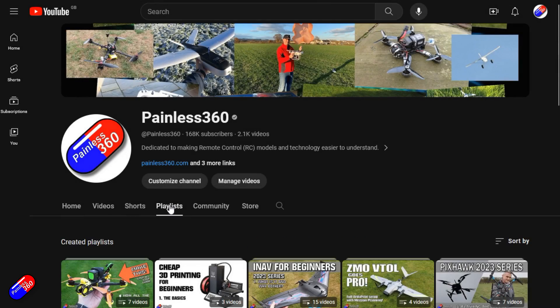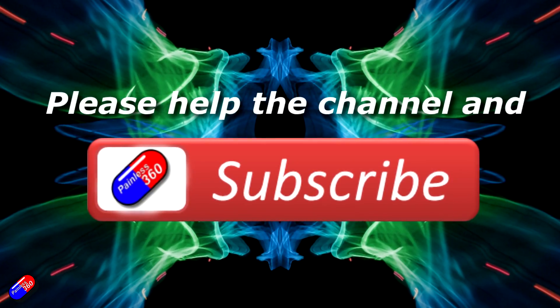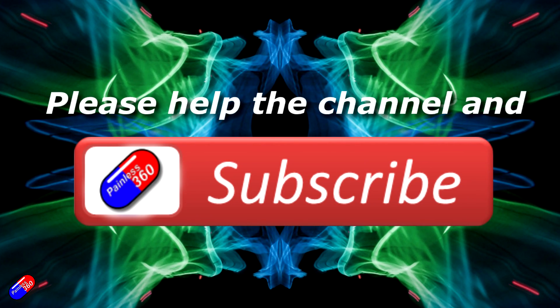Thank you for watching. Check out the playlist — adding Painless360 to your search terms will help you find my content. If you haven't done so already, please hit the like and subscribe button. You can support the time I spend here answering questions and helping others by using the links in the video description.